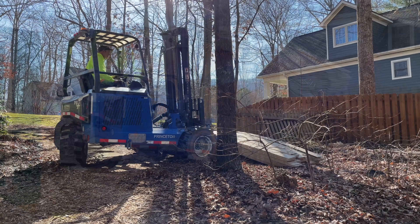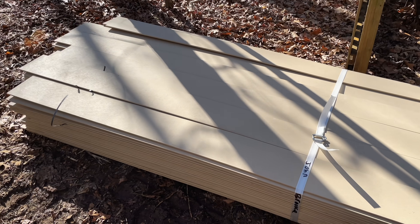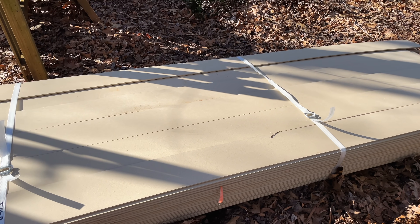Let's talk about the specific lap siding I used. I went with LP SmartSide. This is not sponsored, that's just the product I thought was best for this build and the product that I thought would be easiest to work with. The other super popular choice in the lap siding space is Hardie Plank, and Hardie Plank is a fiber cement material versus LP SmartSide being a wood material — it's kind of like an OSB.